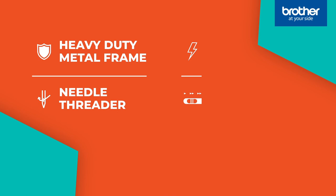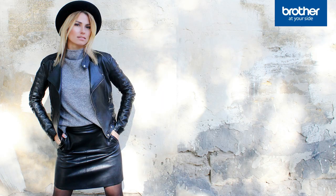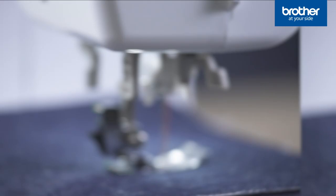It's just one of the many features that make the Extra Tough range ideal for upholstery, costumes, curtains and more. Watch how easily you can stitch through layers of fabric — even the heaviest of denim won't strain the specially geared motor.